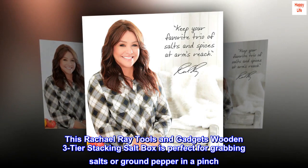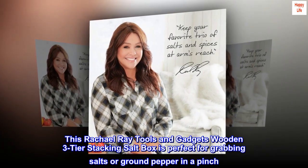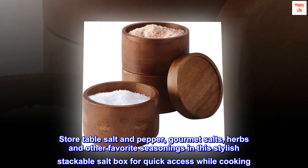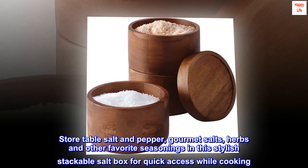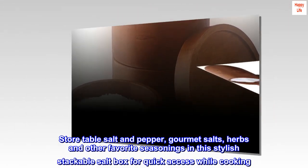This Rachel Ray tools and gadgets wooden three-tier stacking saltbox is perfect for grabbing salts or ground pepper in a pinch. Store table salt and pepper, gourmet salts, herbs and other favorite seasonings in this stylish stackable saltbox for quick access while cooking.